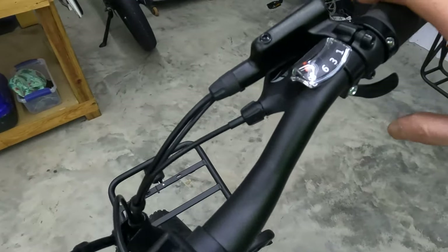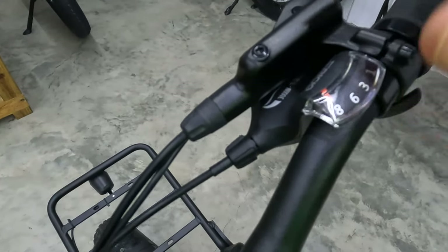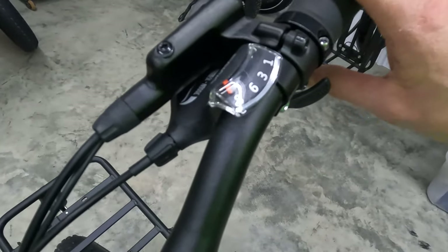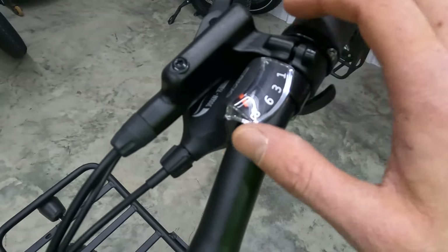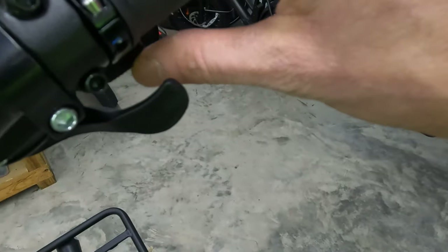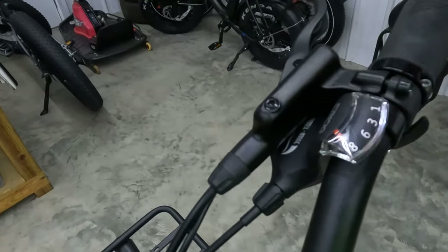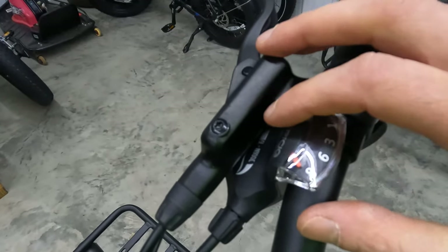On the right side we have an S-Ride 8-speed shifter. S-Ride is the same brand components used on the E-Spin Sport, so I have some familiarity. It isn't a name-brand shifter, but I've been impressed — that's likely a way they save a little money. I definitely prefer that this is a trigger shifter compared to thumb shifters. It feels really good, and I've had no issues with it.